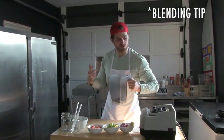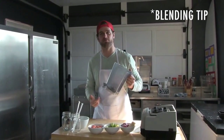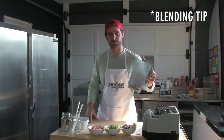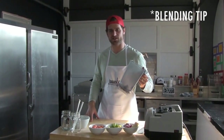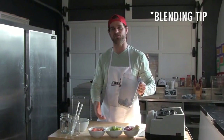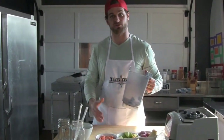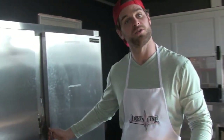Alright, so I got the blender here. Just one thing about blenders — we always freeze our fruit, so it can make it tougher to blend if you don't have a super powerful one. Not everyone has a Vitamix or some industrial grade one. What you can do is just not put all your fruit in at once. Put half your fruit in with all of your liquid, and then add your frozen fruit as it's blending. So let's get into our wet ingredients.